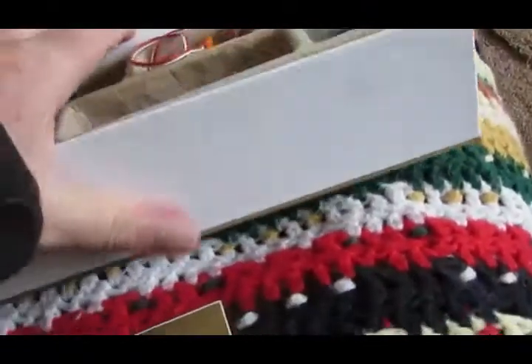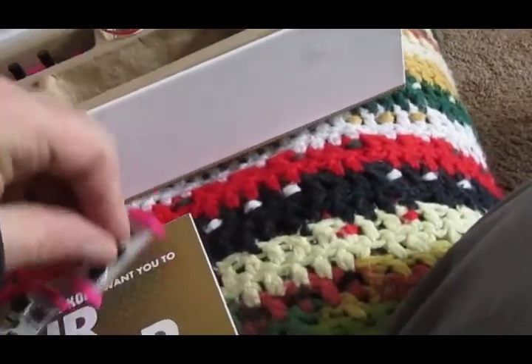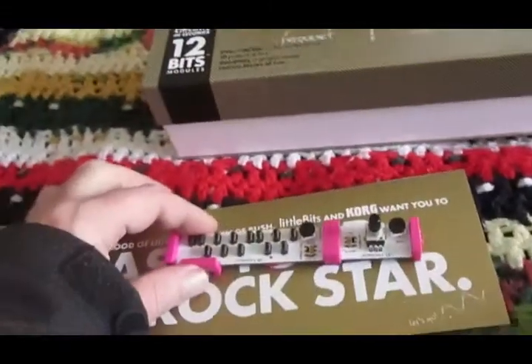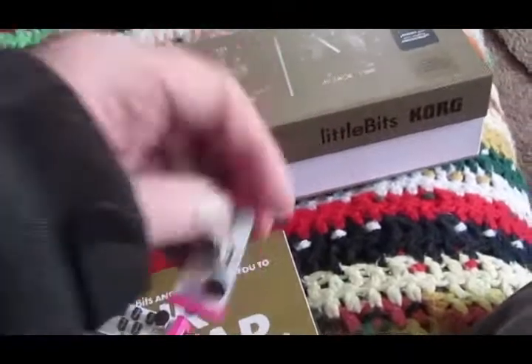They attach together by one piece hooking onto the other piece. That one's the opposite way, so there we go. And you line them all up to create a synthesizer. It comes with two oscillators,